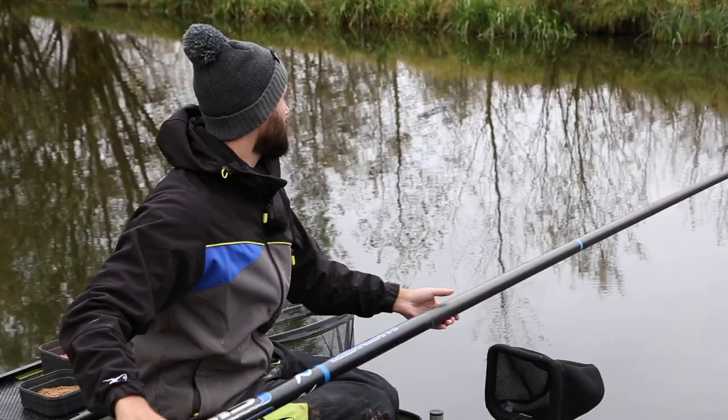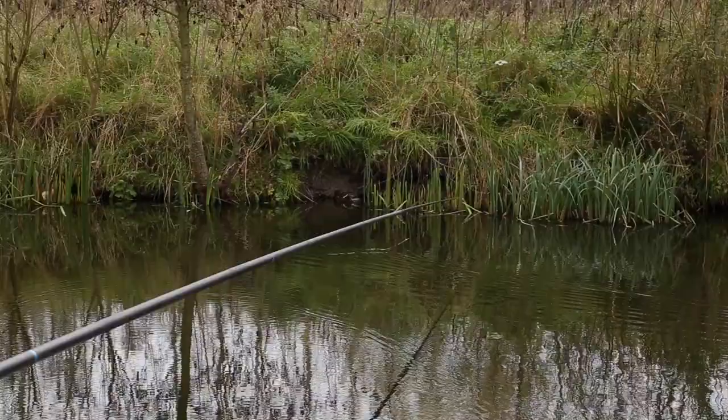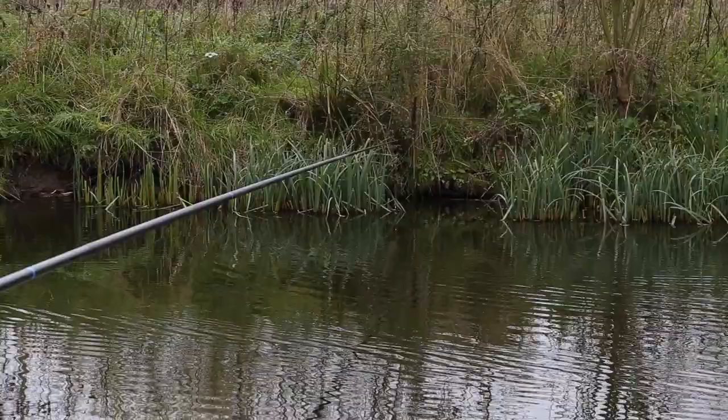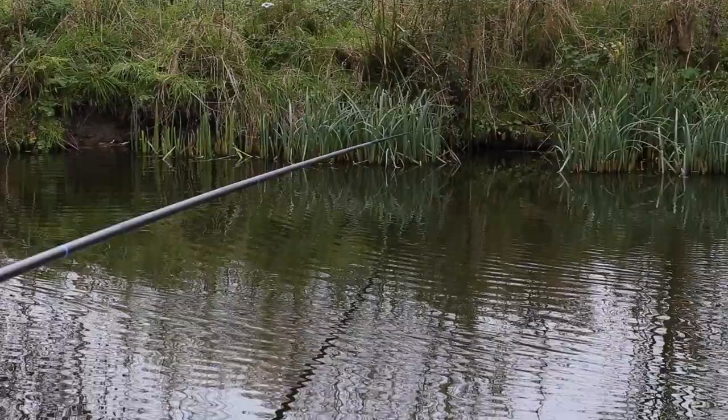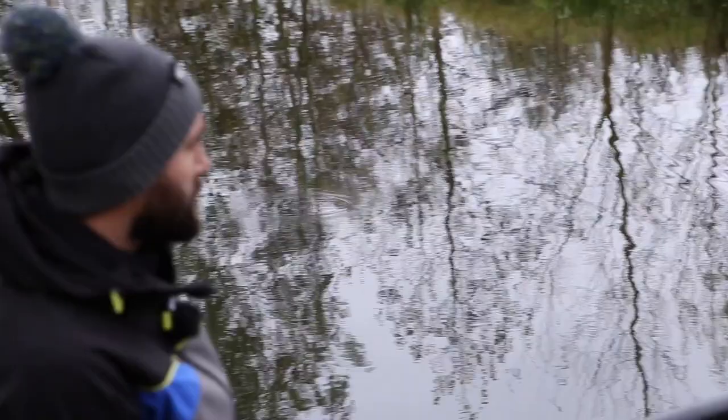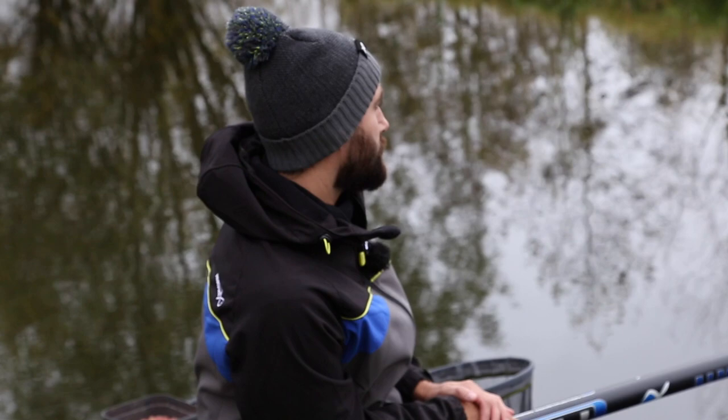What you want to be looking for is features on the far bank — reeds, anything that can hold fish. Simply lift your rig and lure it in slowly. I'll keep lifting and luring my rig in a specific area for four or five minutes, and if I haven't had a bite I'll move it to the next spot of reeds. You're looking for pretty quick indications.